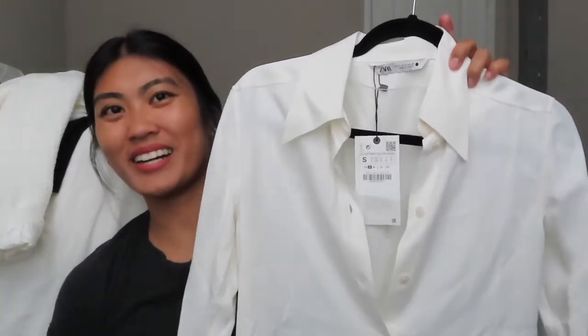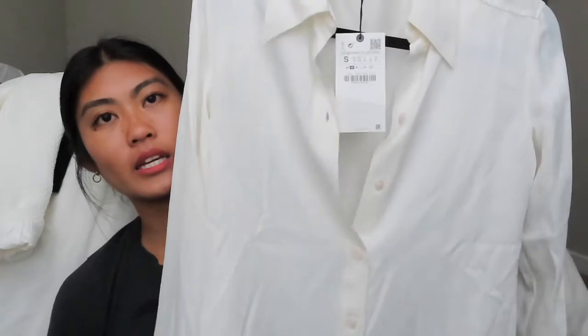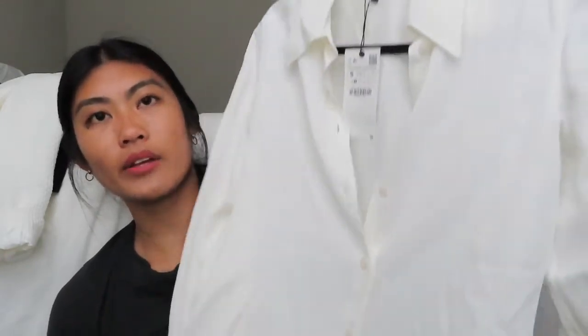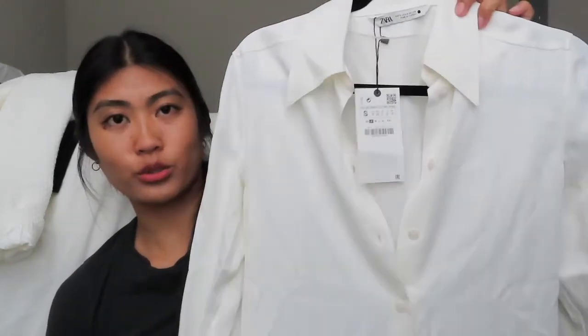Next up, I got this shirt from Zara. It's a white creamy color button-down. It's very airy — loose up top and then it cinches towards the bottom. I thought it'd be really cute with the black shorts I bought or tucked into a pair of jeans for casual wear. I got this in a size small. I don't know the exact price because the tag doesn't say, but I'll link it down below.